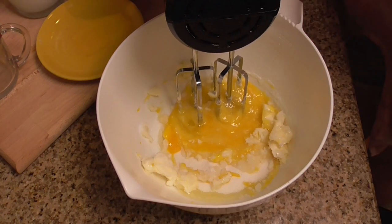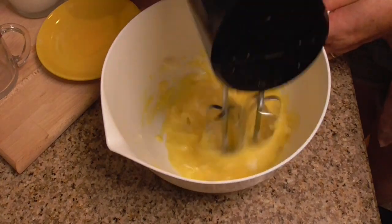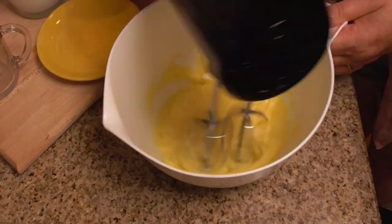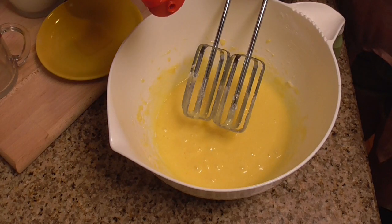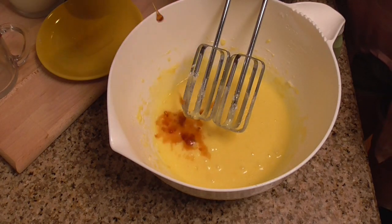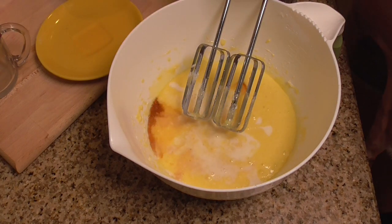Now we'll mix these ingredients. Adding vanilla, 1 teaspoon, then the milk and buttermilk.